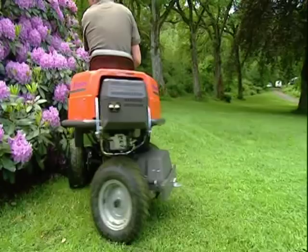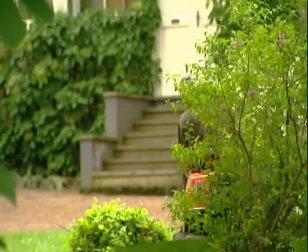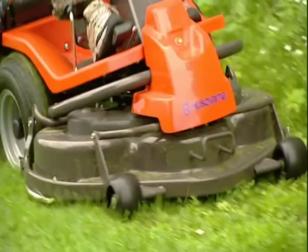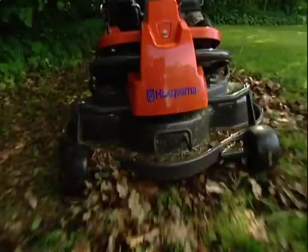If you choose a cutting deck with BioClip, you don't need to collect the grass cuttings. After it is cut, the grass is thrown up into the cutting deck and then falls back down through the blades and is cut a second time. This way the grass cuttings are chopped more finely and can return to the lawn in the form of fertilizer. Using the same principle, a BioClip cutting deck can also mulch leaves — turning the remains of leaves into fertilizer so you don't have to collect them.